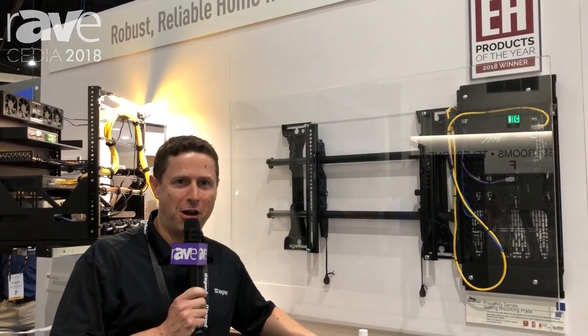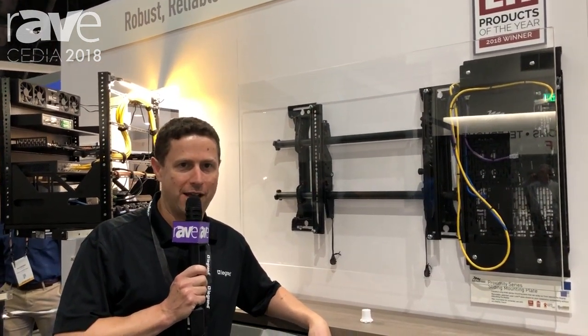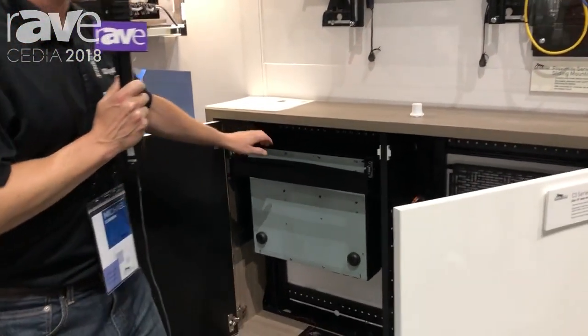Hi, this is Mike Zucra. I'm in the Legrand booth at CDA 2018, and I'm here to show you our new slim C3 Credenza rack. This is a great solution for mounting underneath the television, and it's great for mounting a very small amount of really cool products.